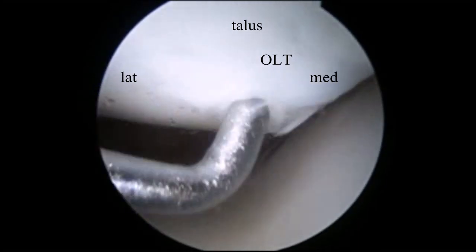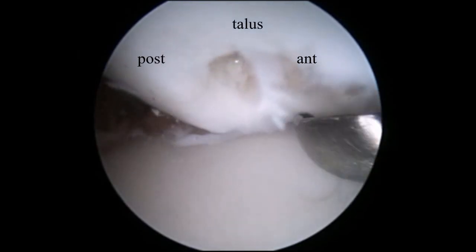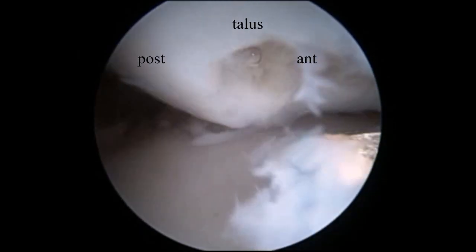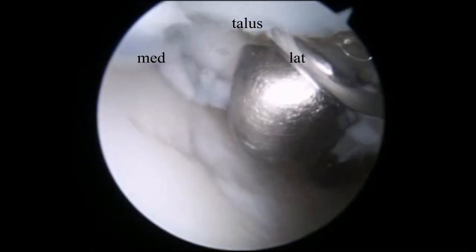This is a view from the anteromedial portal and you can find the osteochondral lesion on the medial talus. This is a view from the anterolateral portal and it is easy to trim the posterior part of the lesion with a curette from the anteromedial portal.